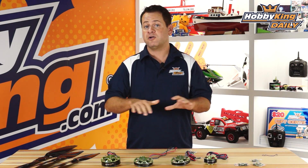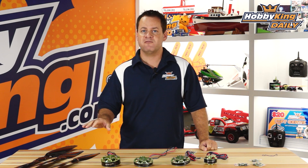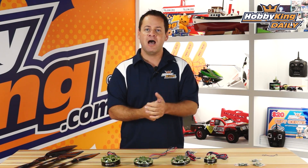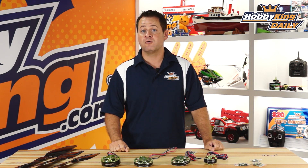Now the big thing you guys are definitely going to want is prop data. I am absolutely going to get you prop data on these motors with their given props, as well as crossing up and down a prop one or two sizes as well. The reason I don't have it when these are listed is my load cell just cannot handle this size of motor — I've got to take it to our office in China to do the proper prop testing. I did get prop data from the factory, but we always like to do our own as well, so stay tuned for that prop data.